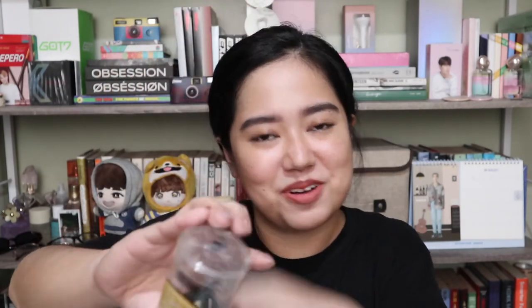Now let's move on to the beauty products. I'll start with what I got from Watson's. First is this Nichido final powder — I've already opened and started using it. I also got this sponge. I got it for only 200 pesos and it's super soft. So far I really love this sponge.